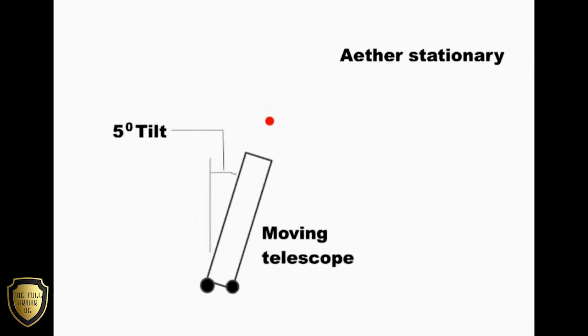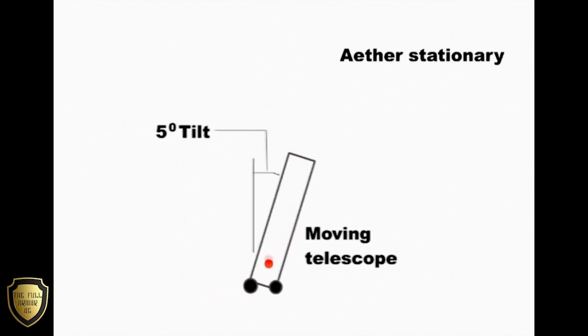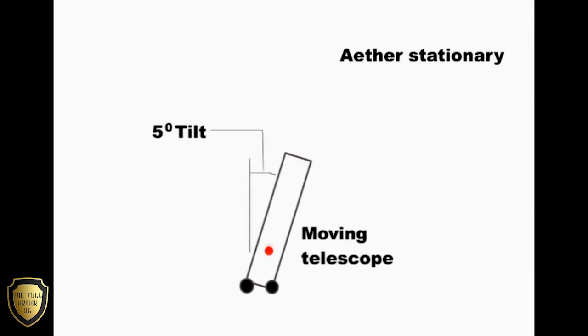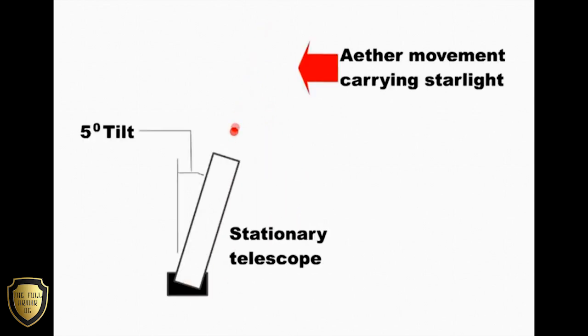Let us assume that the telescope was moving at 5 miles an hour and had to be tipped 5 degrees. This 5 degree tipping, however, could equally be caused by the ether moving at 5 miles an hour carrying the stars around the Earth. As we see here, the light would be coming in at the same angle and the telescope would still have to be tipped 5 degrees. So tipping the telescope does not tell us whether it is the starlight moving or the telescope moving.